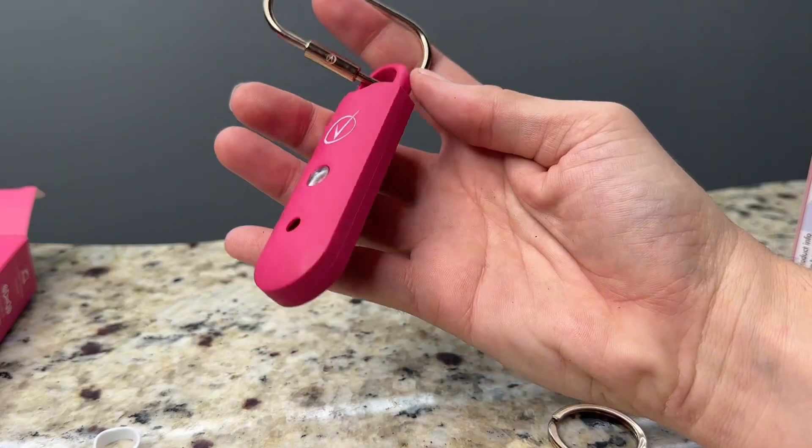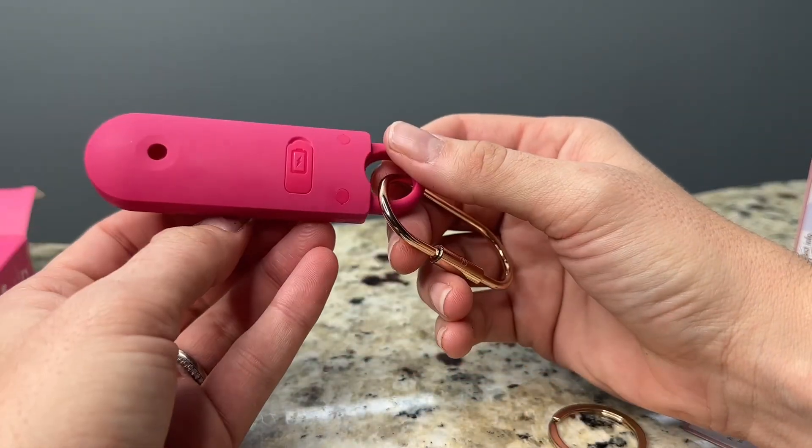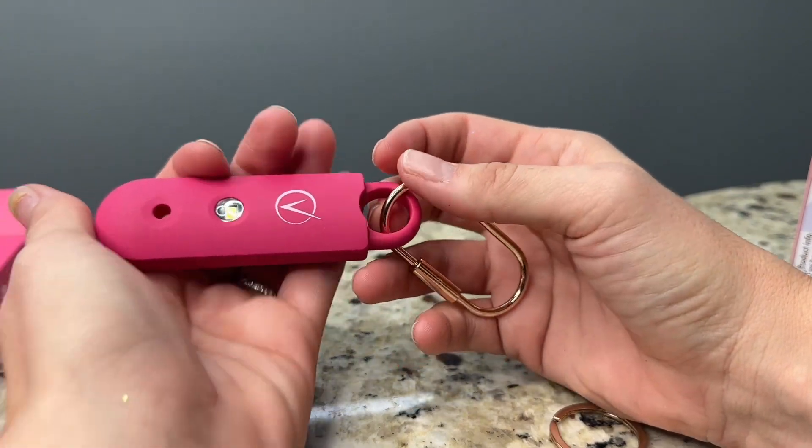When you pull the pin out it sounds the alarm and activates the strobe light. I'm going to do that here so please turn the volume down, or if you have headphones on take them out.